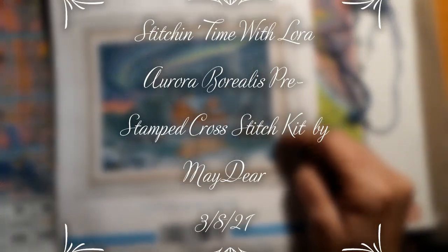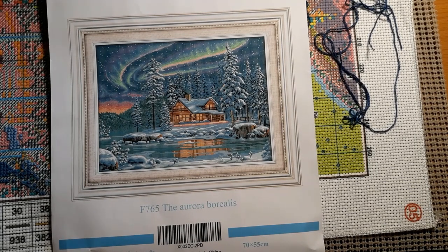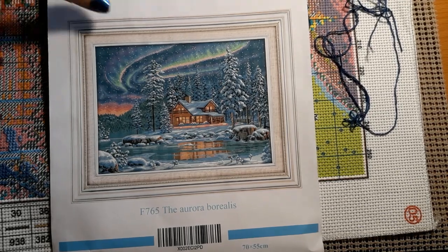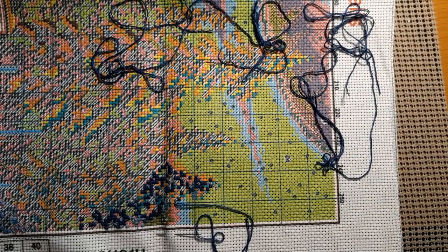Hello everyone and welcome back to my channel, this is Laura with Stitching with Laura. How's everybody doing? I hope everybody is having a great Monday. Today we're going to be working on the May Deer cross stitch kit, pre-stamped aurora borealis. Let's get into some blues because I like them blues.